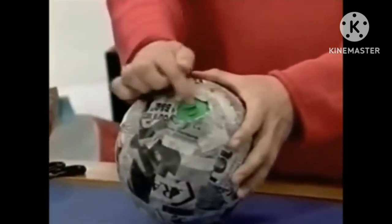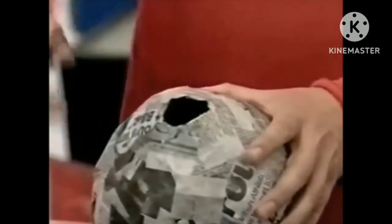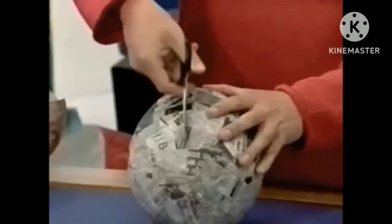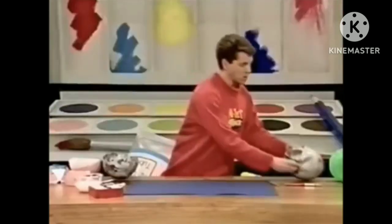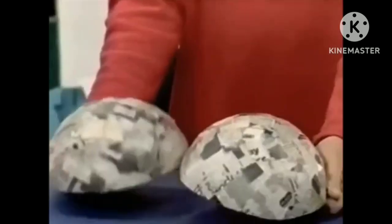You'll notice I haven't covered all the way to the end — that's so I can get my scissors in to burst it. And I can now get the scissors in and cut the papier-mâché balloon lengthways from the top to the bottom. When you've done that, you've got two halves.